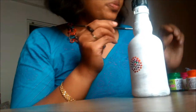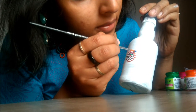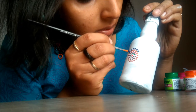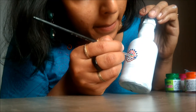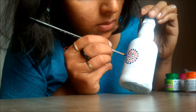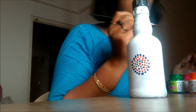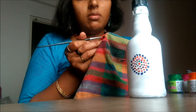Now I'm going to take a different, darker color — I'm taking blue color. I have used many colors now. I think I should wipe off this paint because I have too much paint in my brush and I don't want the color to change.